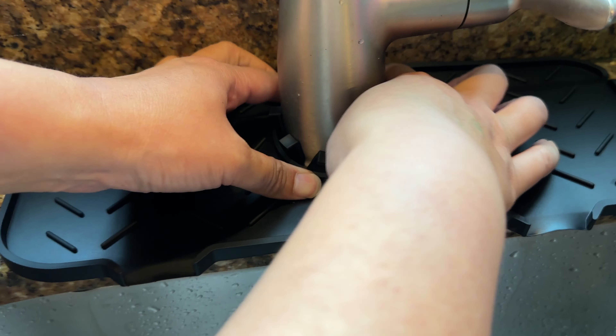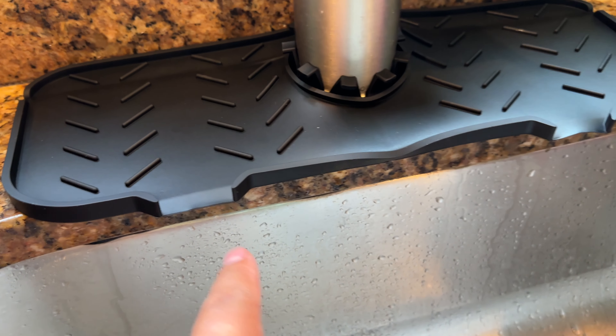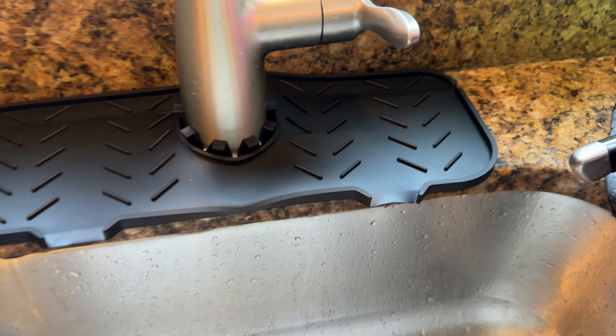There it is — it goes right around the base of the faucet, and you can see that it kind of pools water and funnels it down into the sink area, just like that.